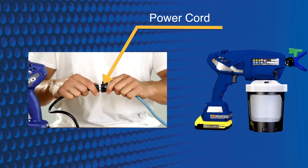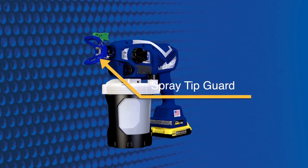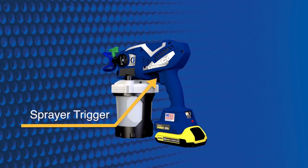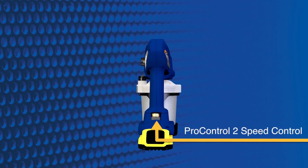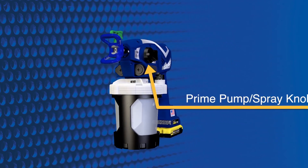Power cord, battery, spray tip guard, rack spray tip, sprayer trigger, ProControl 2 speed control, prime pump spray knob.